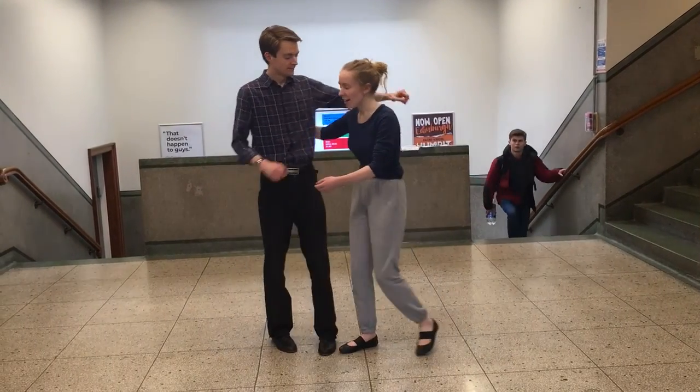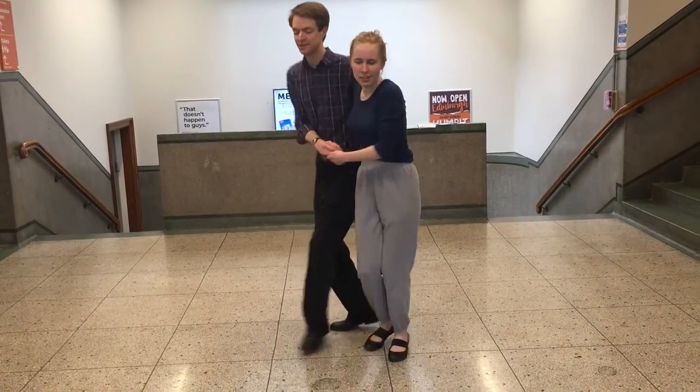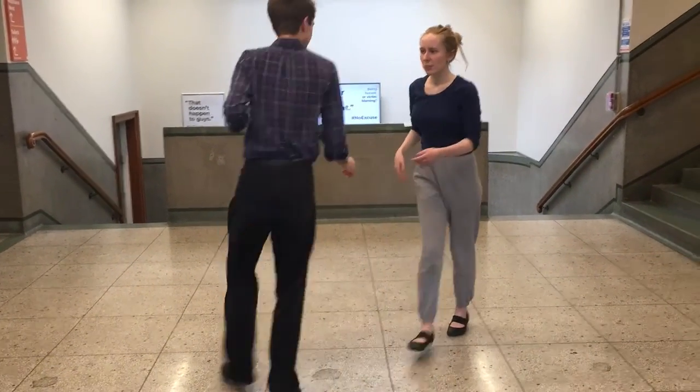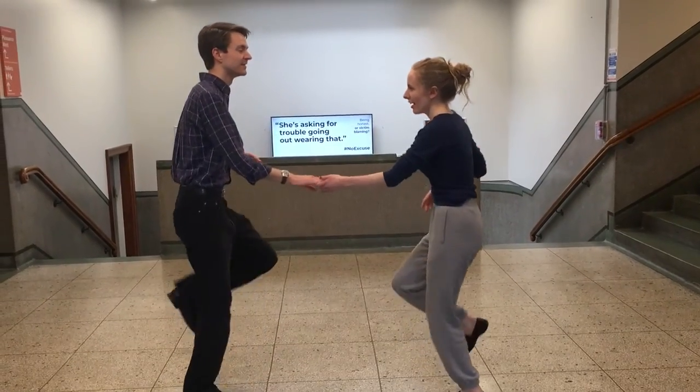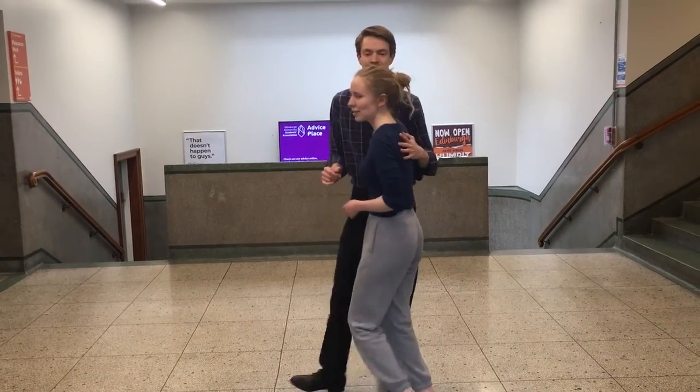Then we also did tuck turns, which is like this — slow, slow, quick, quick, tuck, turn, quick, quick — just like regular little tuck turns. And then we did a ring back, which is like this — slow, slow, slow, slow.